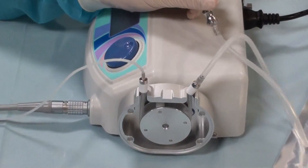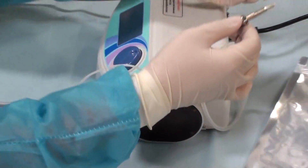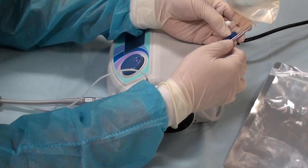Then get your cover, cover it back up, plug into the water source, and you are ready to go.